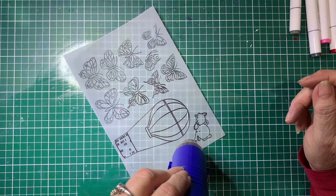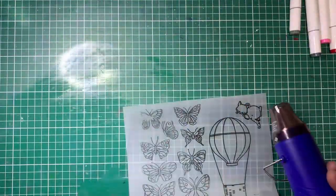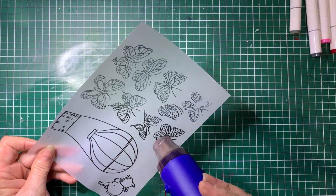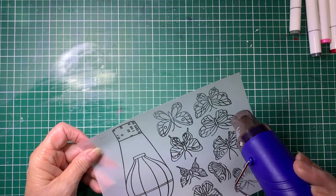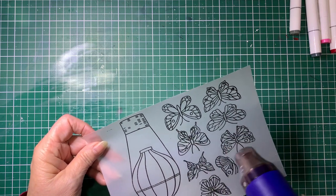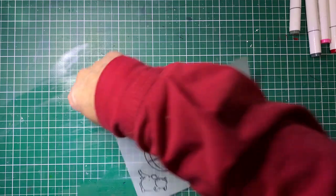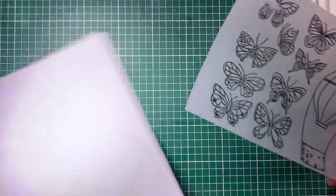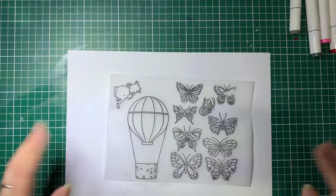Don't burn yourself — they are very, very hot. Hopefully you can see that melting as I go. It goes shiny and gets raised as it melts. And I think that's got it all, so that's now all embossed. Now once that's cool, we're going to colour it in. So what we're going to do is flip it over — it's all cool — and we're actually going to colour in at the back of it.